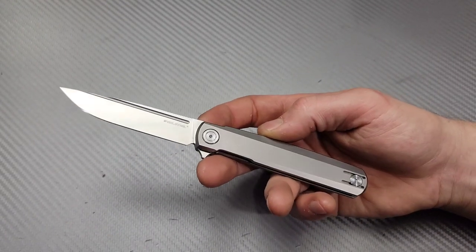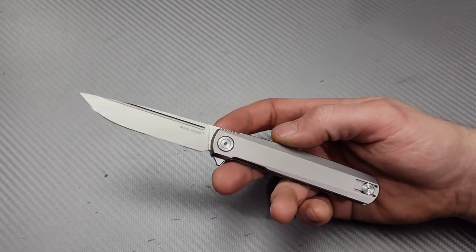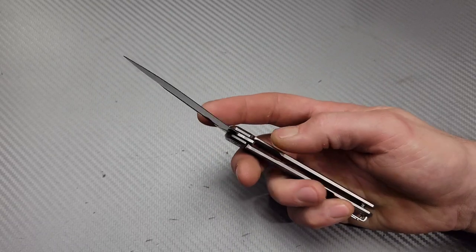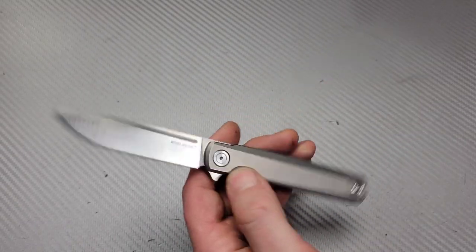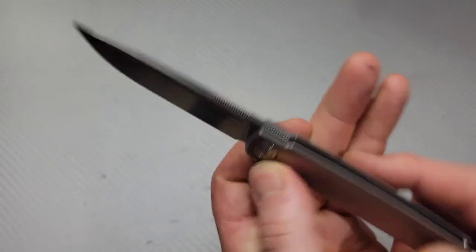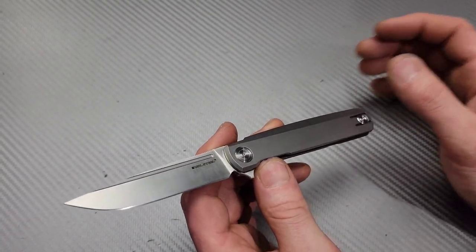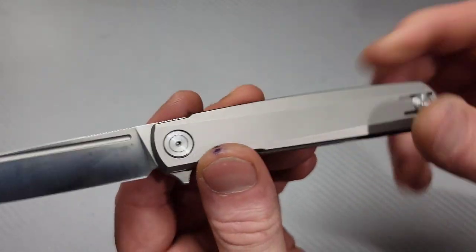I did get it with a couple of issues, however I've been able to work them out, and I'm going to show you later in the video how I fixed them. First, let's get into the knife. We have an S35VN blade that is very thin — nice thin blade stock and thin geometry, so this thing is a fantastic slicer. Titanium frame lock and a reversible wire clip.